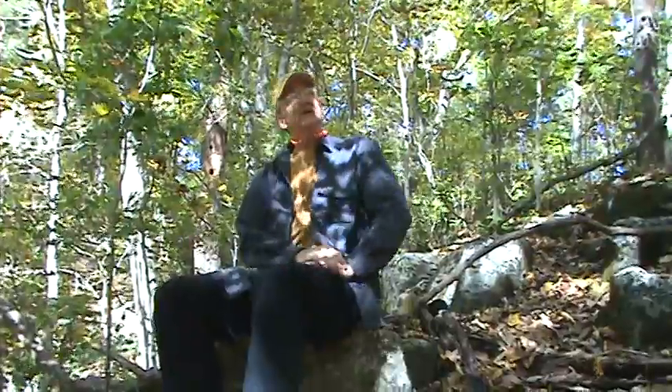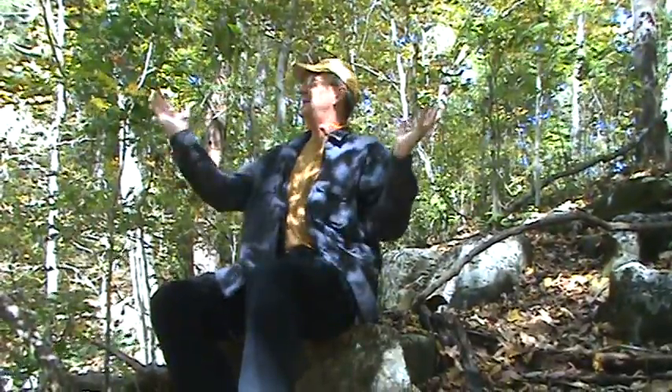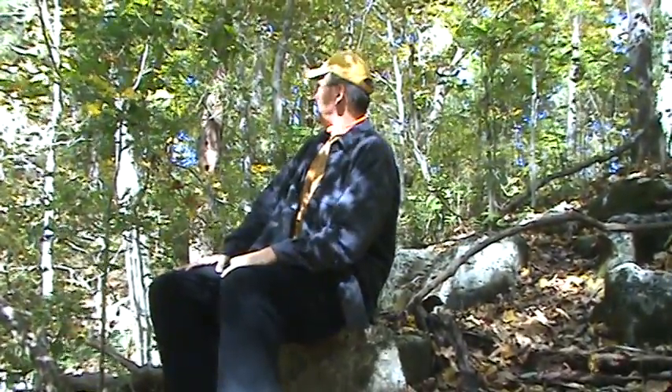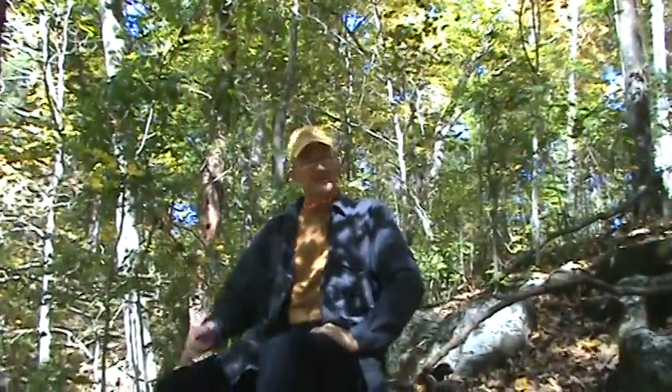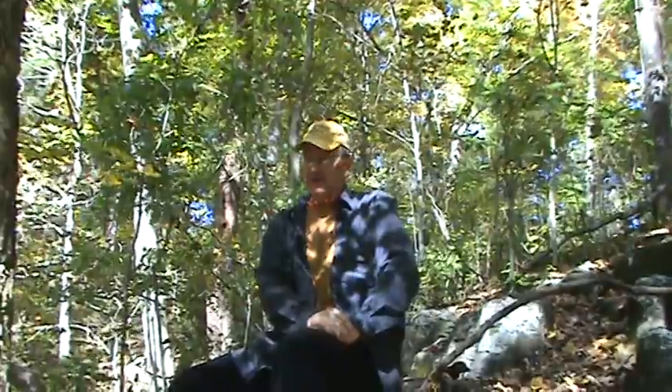Anyway, glad y'all could come out through the woods with us today. It is a beautiful day — really sunny, blue skies, leaves are beginning to turn. We don't really want to waste too much time over here with the camera; we want to get back to the range and play with some guns. Y'all take care. I appreciate your support and we'll be chatting at you later.